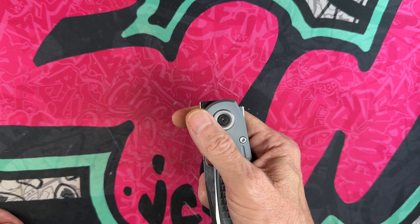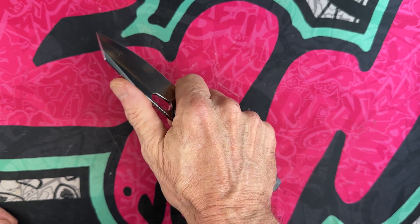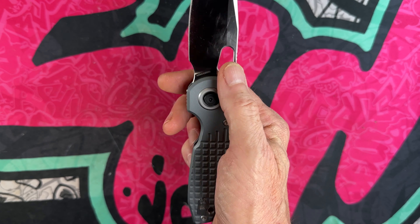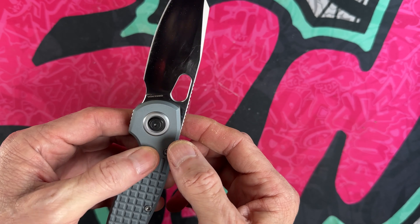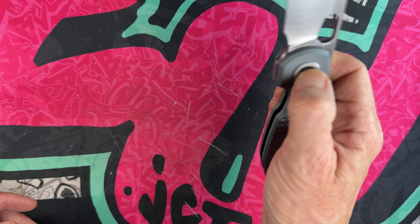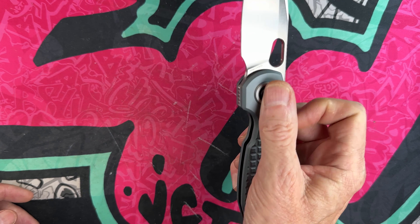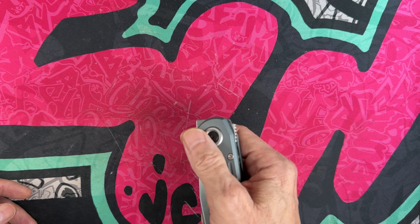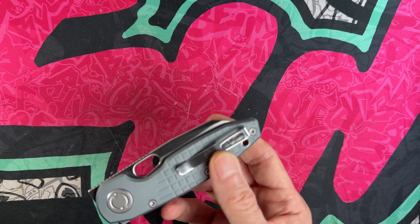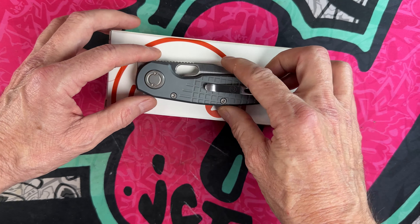Seven and three-quarter inches overall. I really like the size, I really like the lock — I don't see how it would get in the way when cutting at all. For a righty, I love that pill-shaped, pear-shaped opening hole — makes it really easy to get into. This thing drops with absolutely no friction. Even horizontal, you just push the button and it's a nice knife.